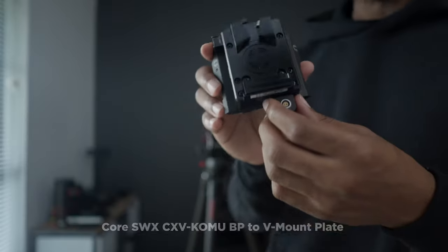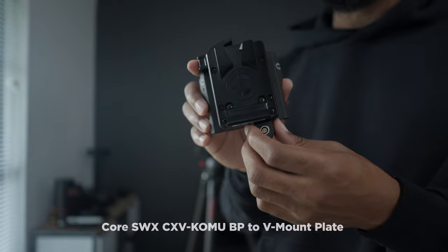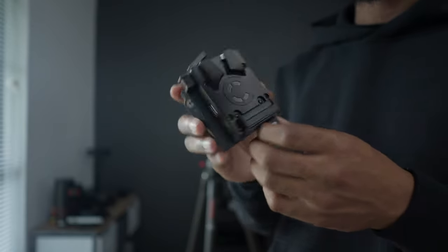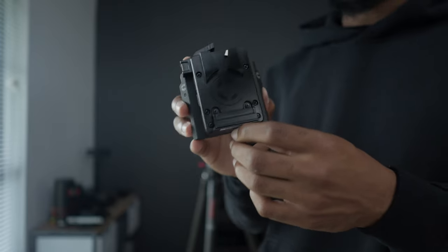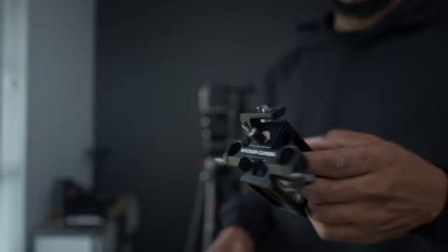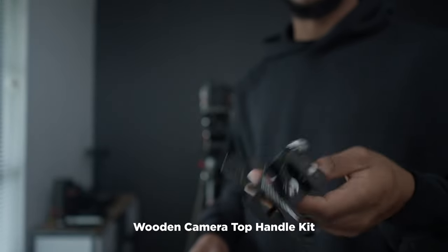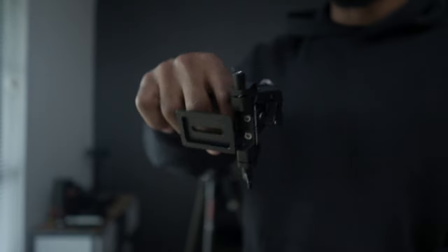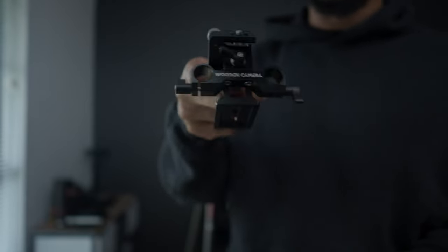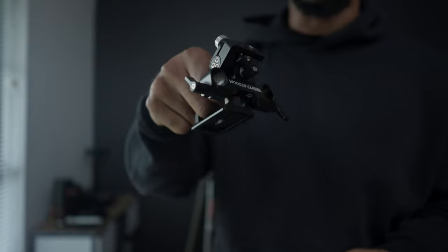Moving to the back of the Komodo, we're going to put the V-mount battery plate on there. Here we got the BP2 V-mount battery plate from Core — I'll put the actual name in the description. Haven't had any power issues with this. Next we got the top handle from Wooden Camera. It is a little uncomfortable after holding the camera for a while, but if you want to keep it nice and compact, this is a perfect handle for the Komodo.